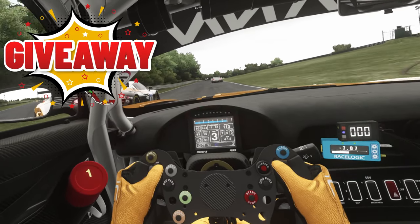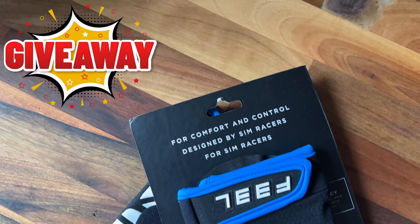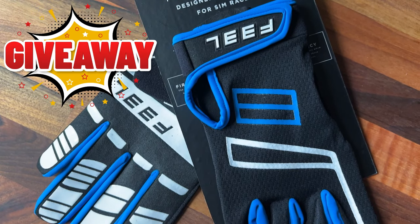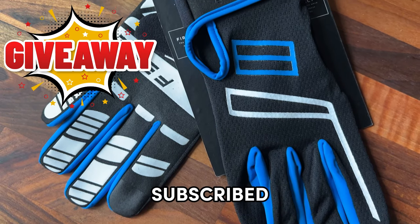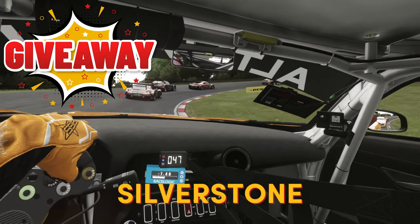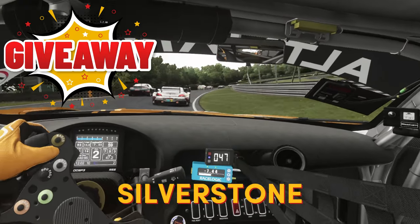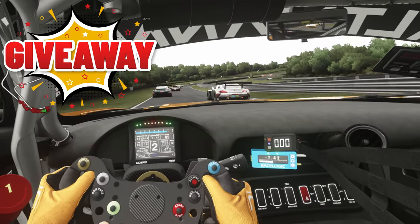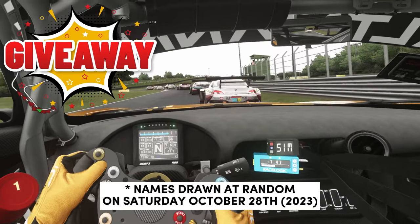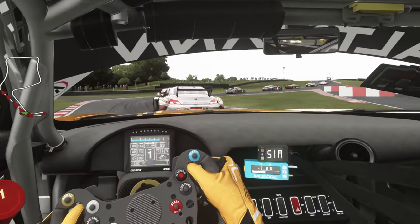So this brings us to the sim racing gloves giveaway from Feel. To win yourself a pair all you need to do is make sure you're subscribed to the channel, share the video, and post the word 'Silverstone' down in the comments below. You're entered into the competition and I'll be picking three names at random on Saturday October the 28th. Good luck to everyone and I'll see you in the next one.